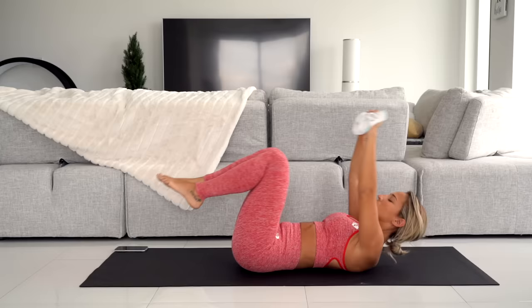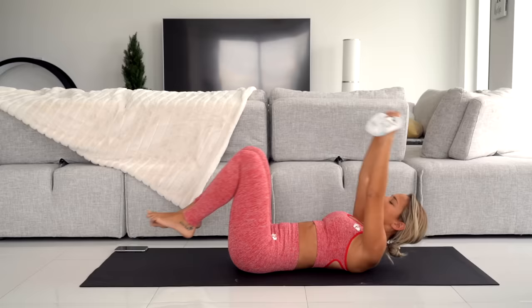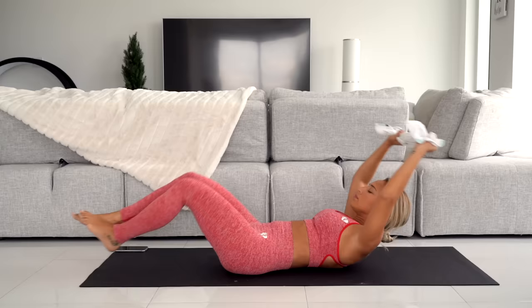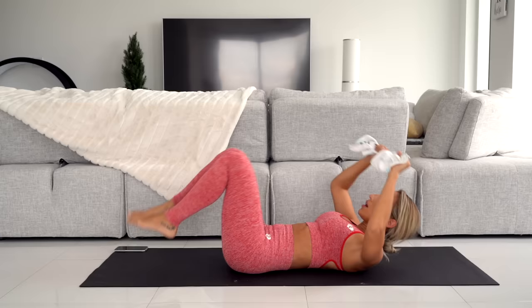Try to get the towel to touch your ankles. We're almost there. Ten more seconds — and come down.